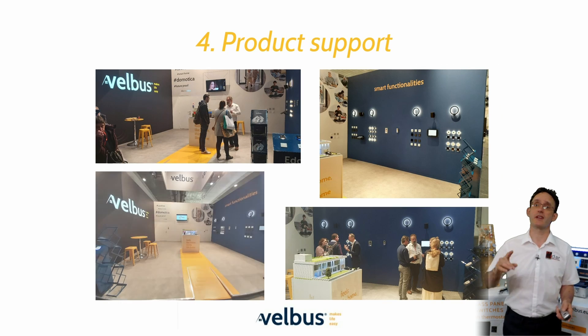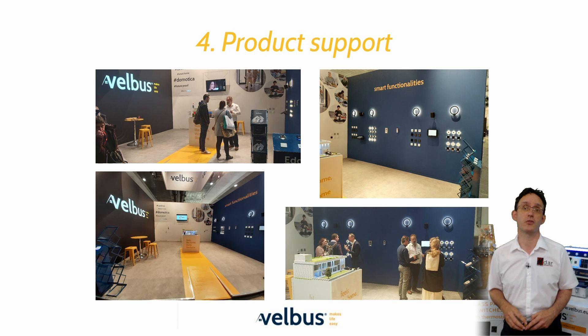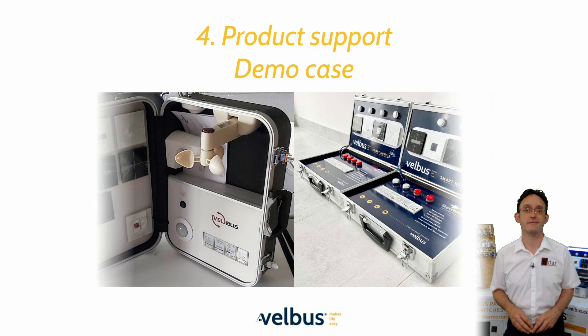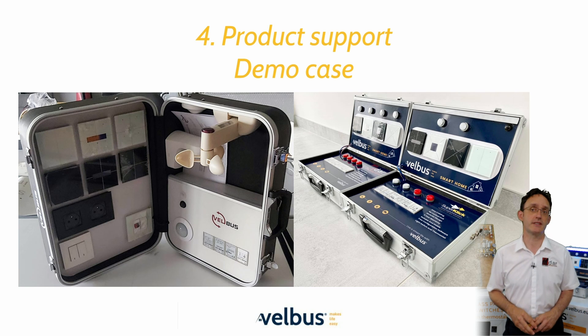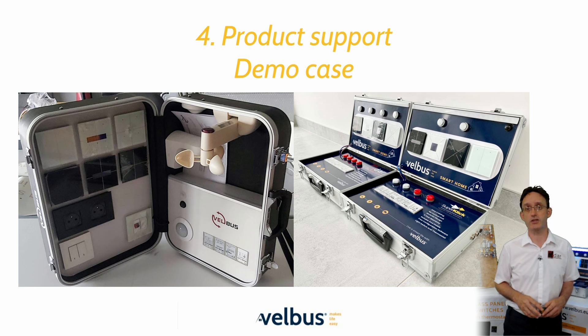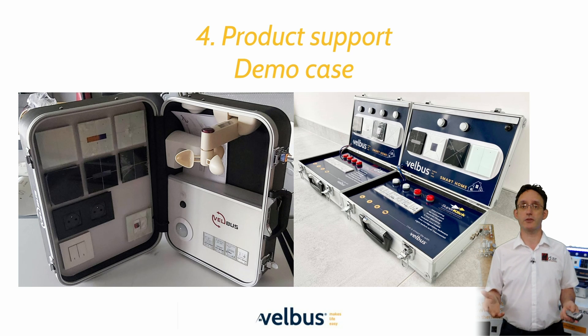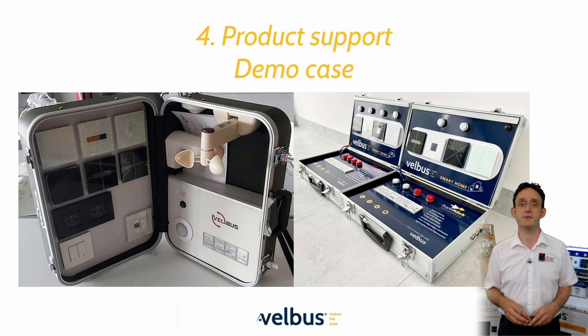Product support is at the very heart of the Velvus ethos. Our original five-year warranty was one of the best in the industry. The support team is on hand to help with any issues or assist with identifying the correct Velvus module for a given task. There will be an official Velvus demo case available to those attending the in-person training sessions — it will contain a minimal amount of hardware that can be used to develop your configuring skills and be used as a sales tool when presenting Velvus to prospective customers.